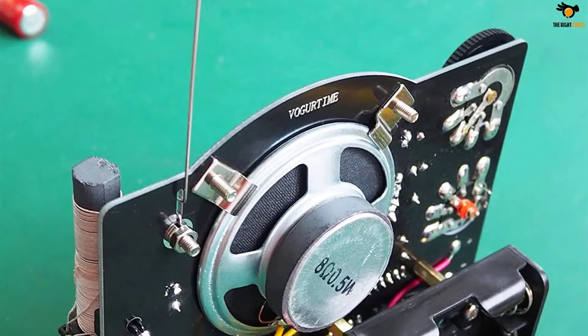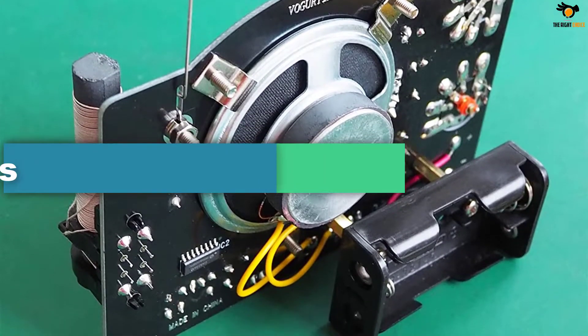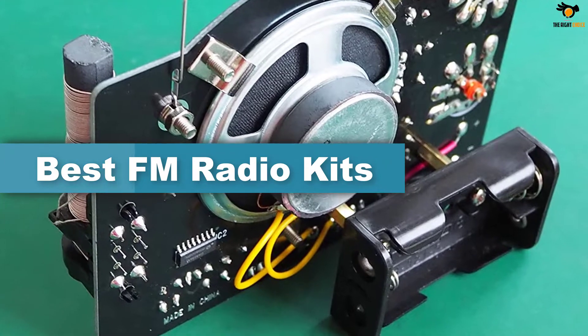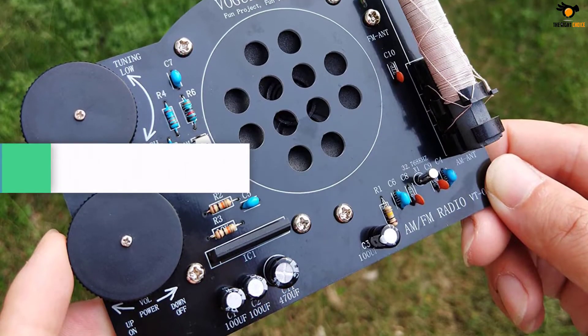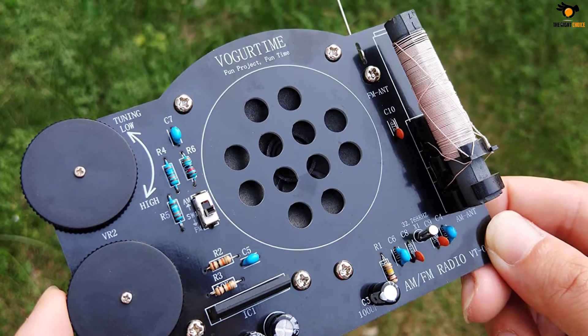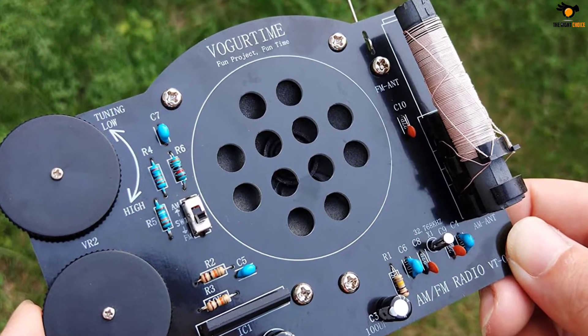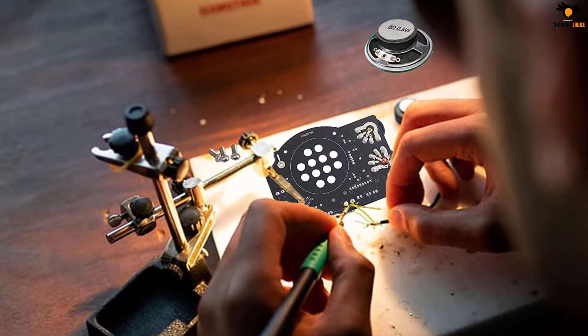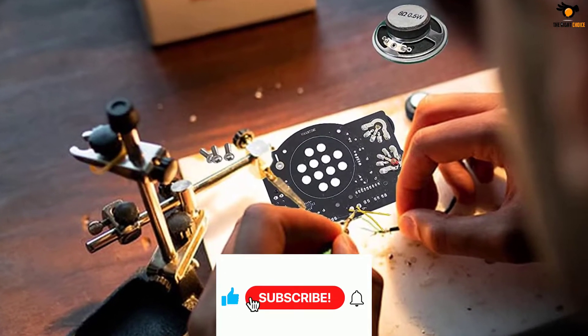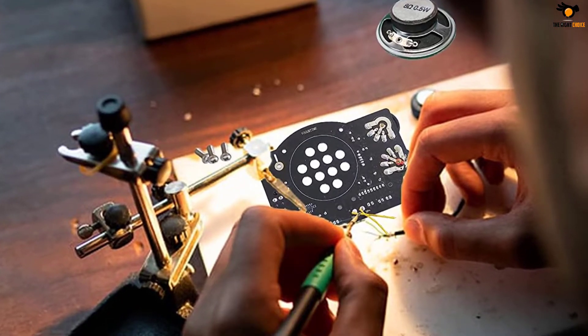Hey guys, in this video we're going to be checking out the top 5 best FM radio kits available on the market for their true quality. I tried to make the list based on their popularity, quality, price, durability, user opinions and more. If you need more information about these products, please check the link in the description section below and don't forget to subscribe to our channel to get future reviews. Okay, let's dive into the video.